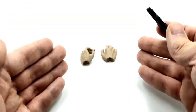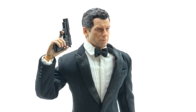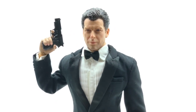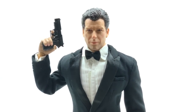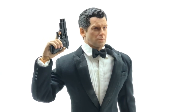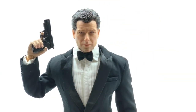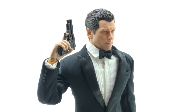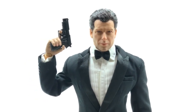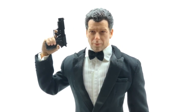Now let's get the figure himself out here and take a look at that head sculpt. Here we have the Agent Paul, or Pierce Brosnan, James Bond figure from Wild Toys, and I think they have absolutely killed it with the likeness. From some angles it's not 100% perfect — from below it doesn't look quite like him — but from above or certain angles it is definitely dead on. The paintwork is really nice and the sculpt is great.